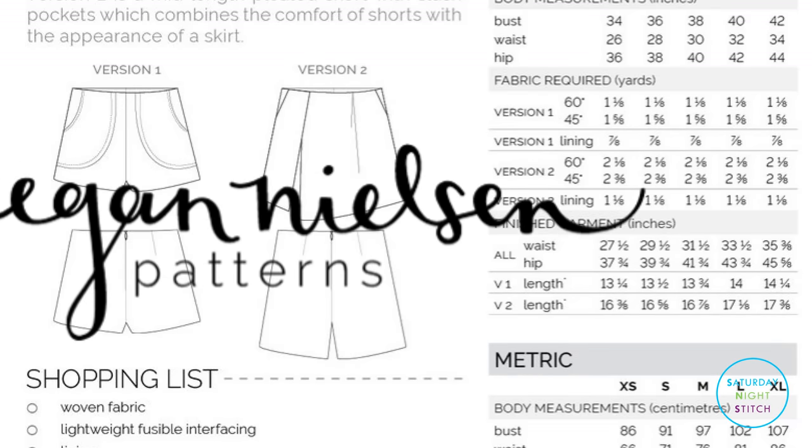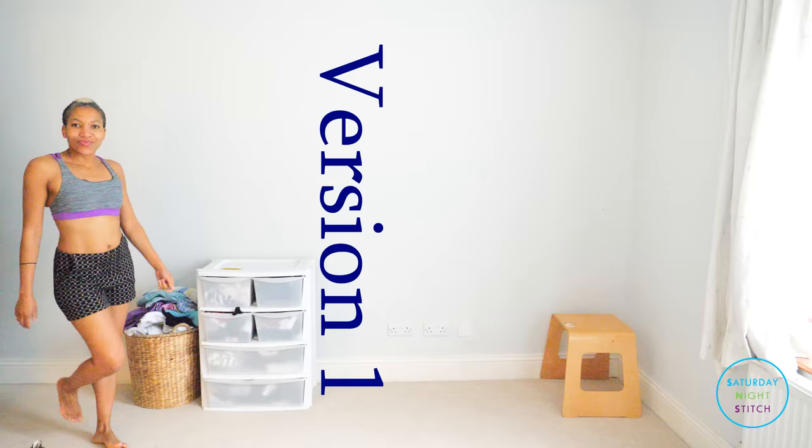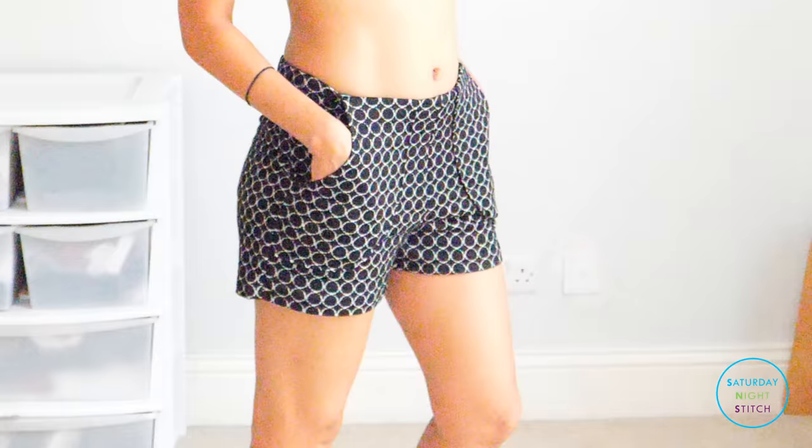I made a pair of shorts using Megan Nielsen patterns. They are an Australian independent company. I made version one, which is the simple shorts with the rounded patch pockets. I used a ponteroma fabric which is left over from a previous make. I have to say I really like how these turned out.